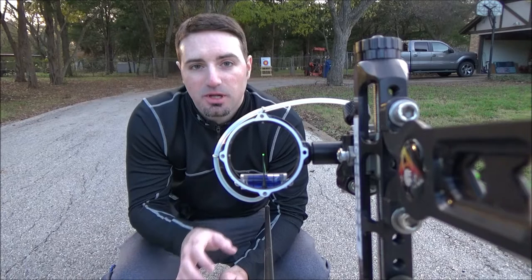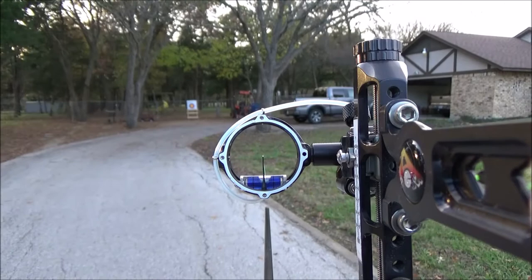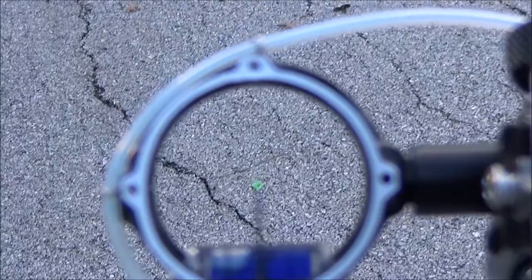I'm going to get everything adjusted, get on target, and then kind of give you a better idea of what it would look like and talk through it a little bit. After I'm done I'm going to zoom way in, get the focus put on the target better, and then pull it right back out like I did on the other video — try to get it as close to what we saw on the other video as possible, showing the pin and the target.